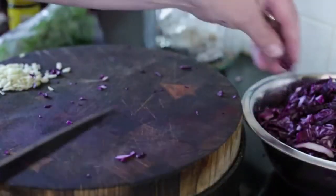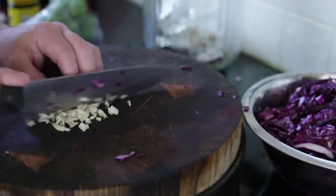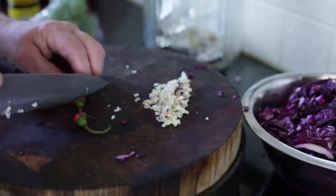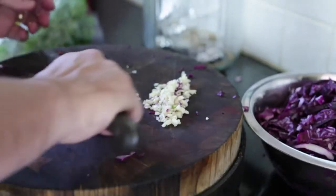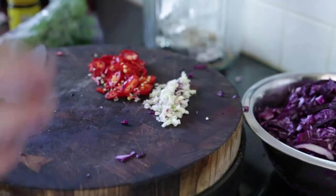I've got three cloves of garlic here, which I've started to chop — you just want it a little bit fine. I've also got a couple of red chilies. I'm gonna leave the seeds in, but you can take them out. I'm just gonna slice these up. Two red chilies, garlic, cabbage.